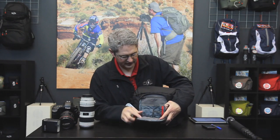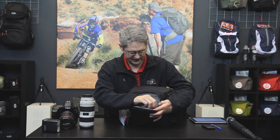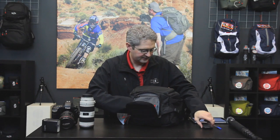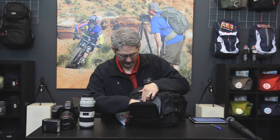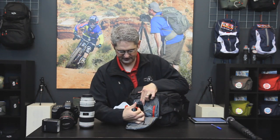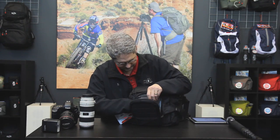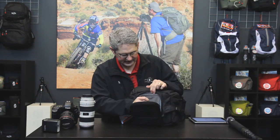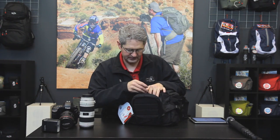The front section of the Reporter has a large mesh pouch for cleaning kits or lens cloths, as well as a ready access cell phone pouch with quick release grab that helps us pull our phone out quickly. It also has pen pouches, a key holder, a notebook holder, as well as another mesh pouch in the back.